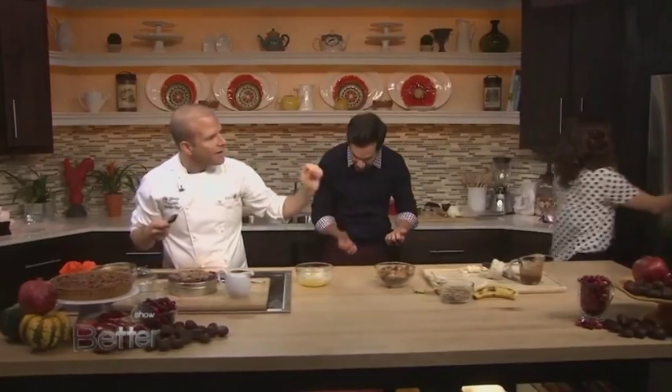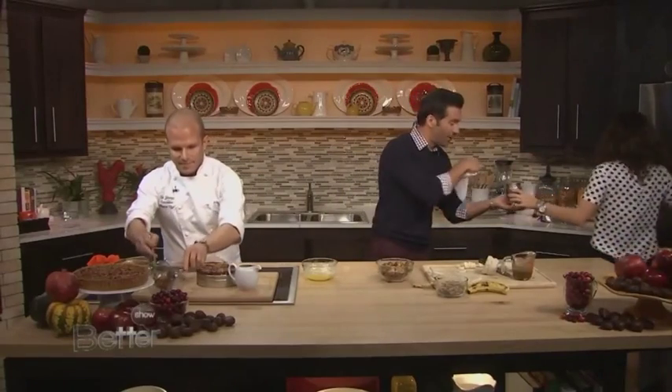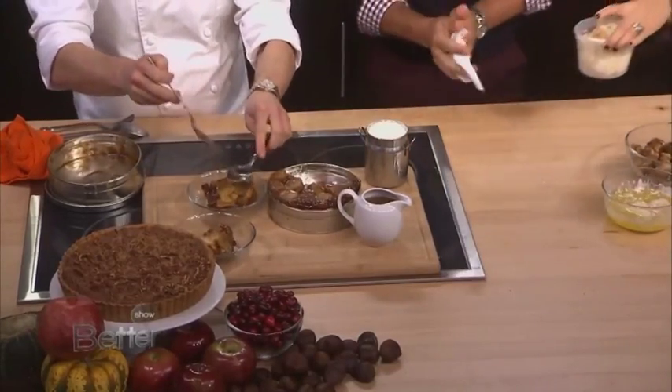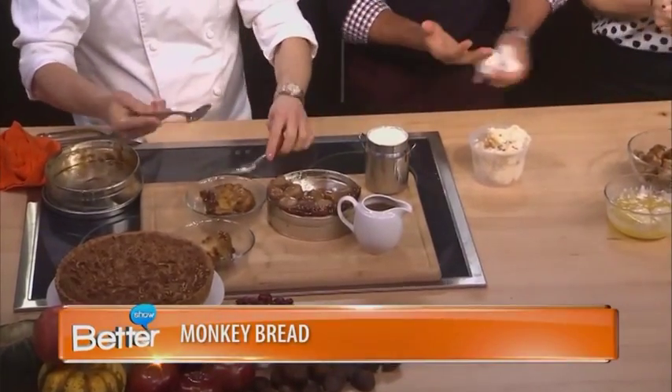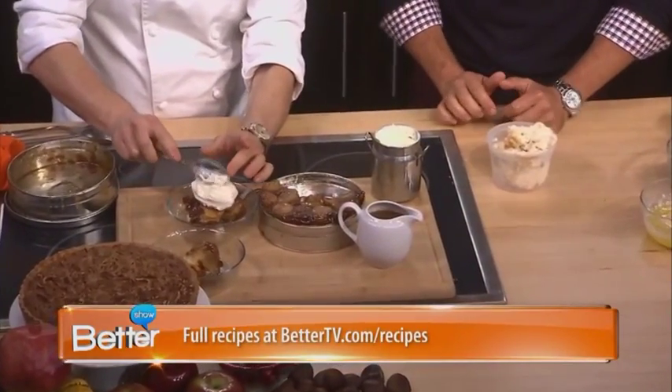Now, to serve it, you'll grab the whipped cream. There's a canister of whipped cream, and there is ice cream in the fridge. So we're going to dig this out, and top it with a little bit of whipped cream. I like your definition of a little bit — it's a lot. That looks like homemade whipped cream.